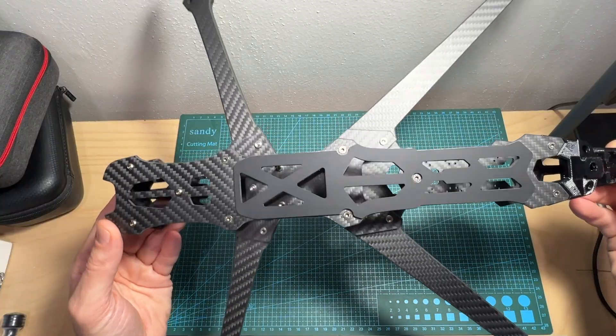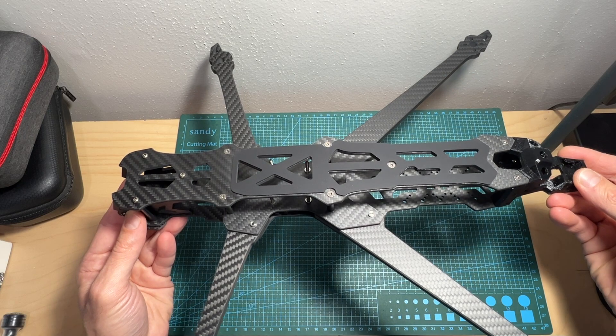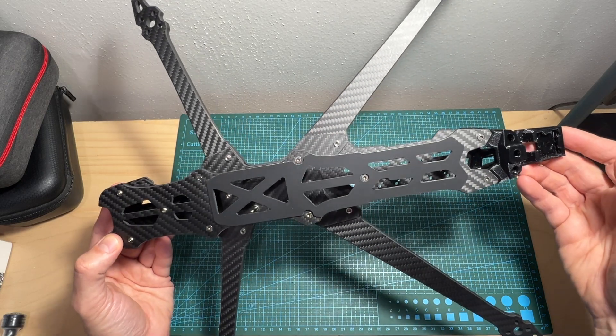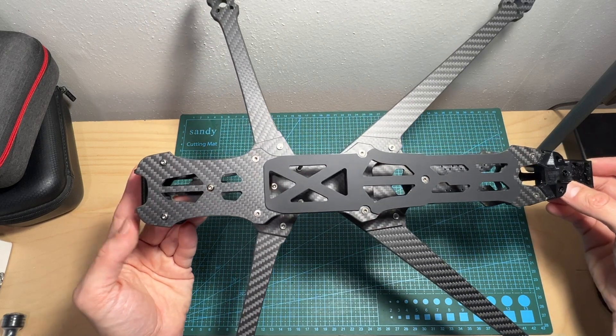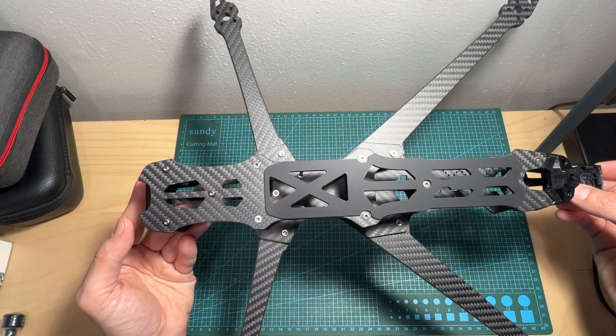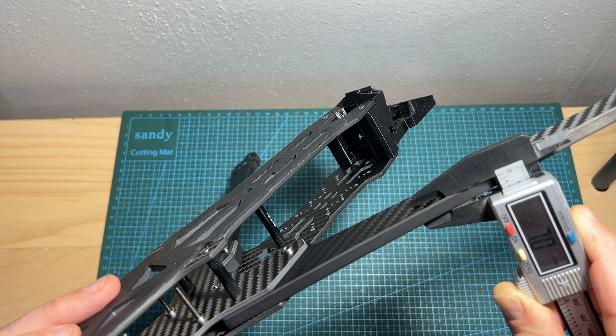Now as you can see the frame is fully assembled. In terms of features and specs, the wheelbase of the frame is 435 millimeters and it features a dead cat pattern, so the propellers are not going to appear in your FPV feed. The thickness of each replaceable carbon fiber arm is seven millimeters.